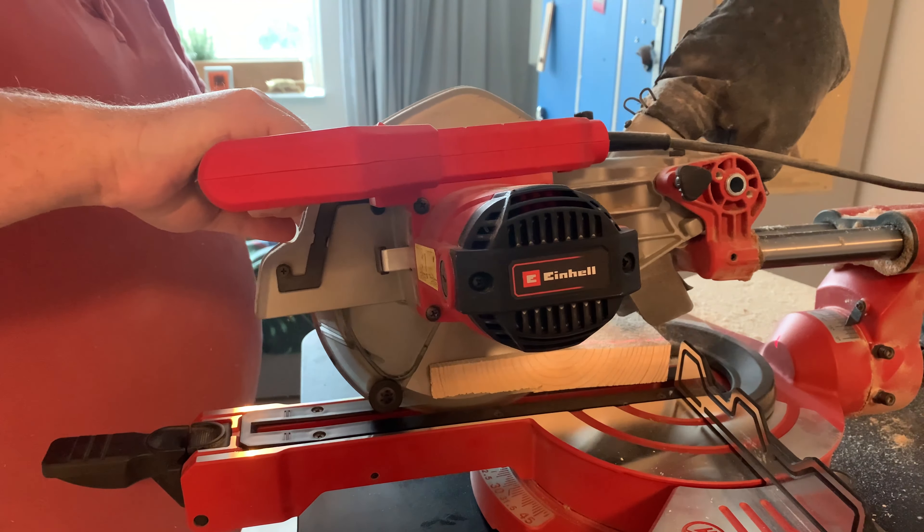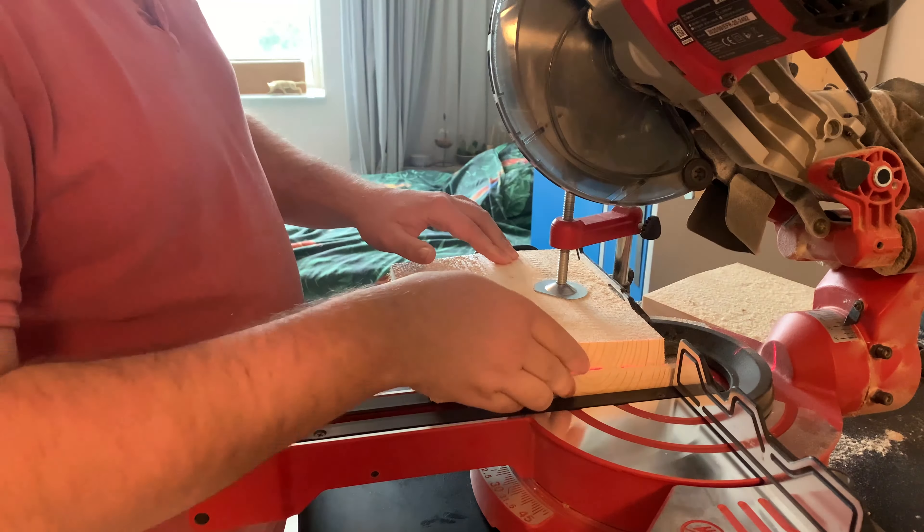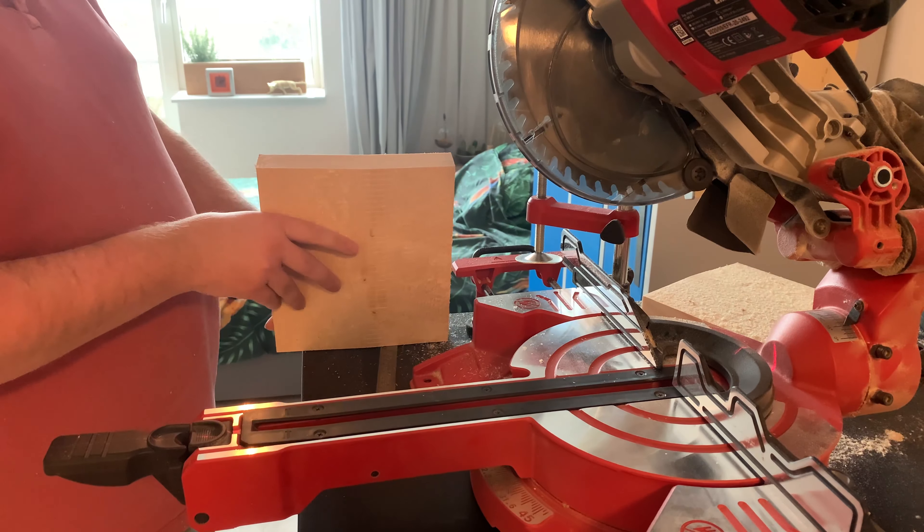I cut it all the way to the raw length, now it's time to cut some angles on it, so I will put my miter saw on an angle of 15 degrees.